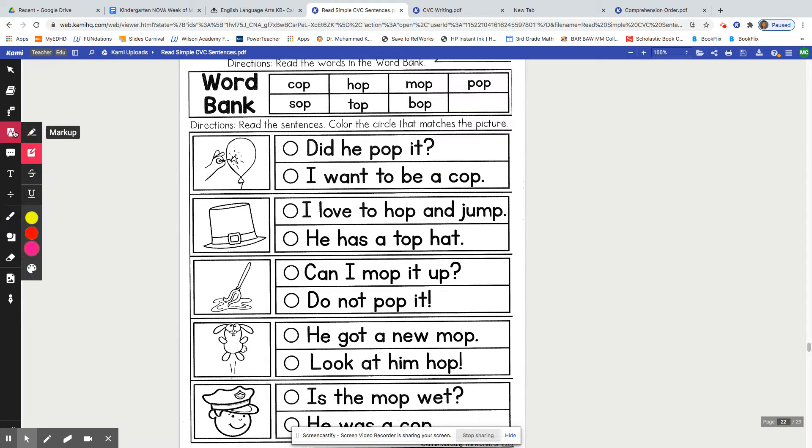Now we're going to see if we can read each sentence and then decide which one is best for the picture. This says: Did he pop it? Oh, what's that right there? What punctuation mark? I hope you said question mark. And the other sentence says: I want to be a cop. Which one of those matches the picture? I hope you filled in this circle — Did he pop it? — because it looks like someone's going to pop the balloon.